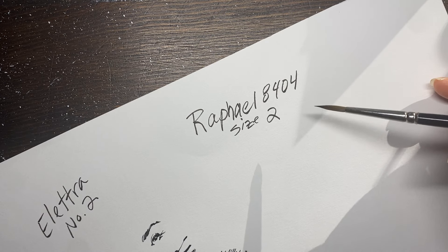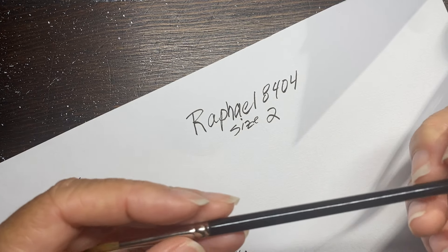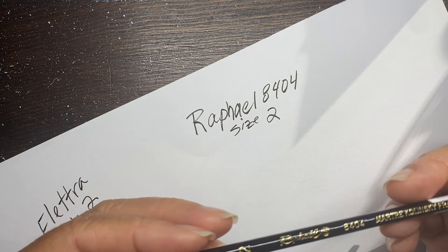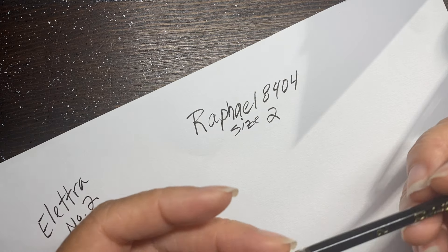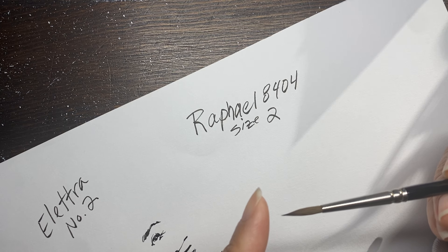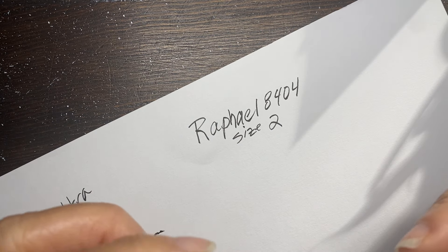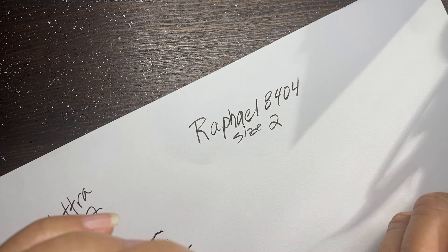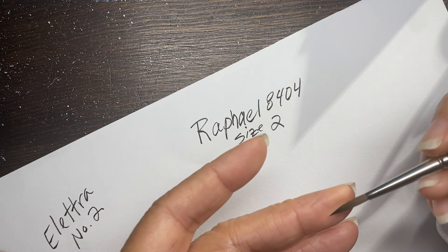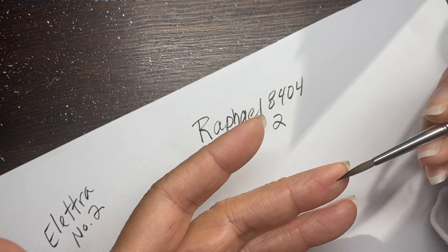Now we move on to my old friend - you've seen me use this quite often, probably in about 80% of my videos. This is the Raphael 8404 - this is the orange tip one. There's a beige one too, and to me there's not a huge difference between the beige and the orange. I just use the orange. I believe the beige has a longer brush tip. Once you get used to using a brush, just find whether it has a fatter belly or thinner - as long as the tip is good.